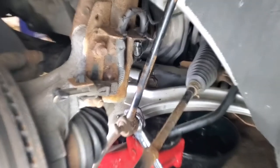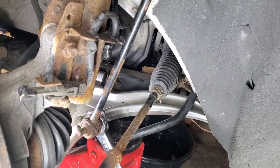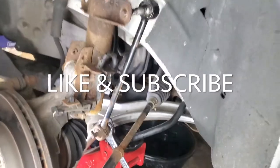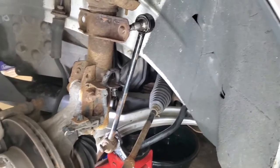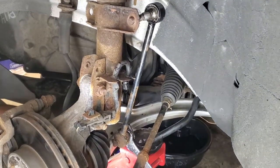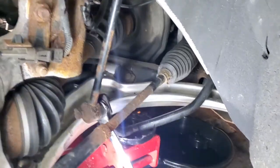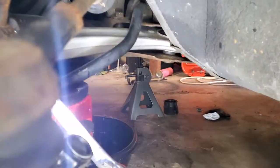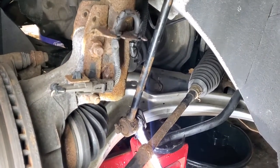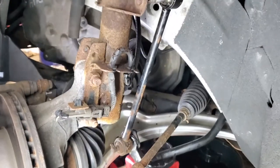We have a 2006 Cobalt with a noisy front end - it sounds like the brakes, shocks, or something is loose. Whoever owned it before replaced the a-arms; the a-arm bushings are new. The one in the back that I thought was bad is actually good - I put a crowbar in there and it held solid, so that's not the issue.